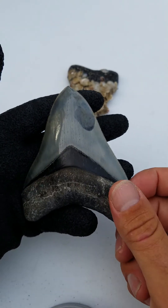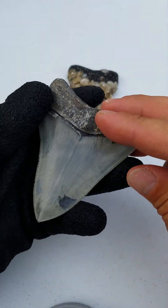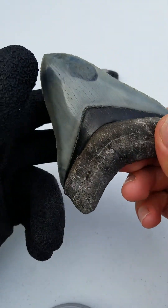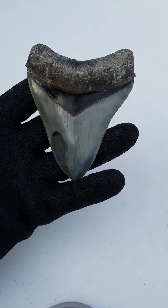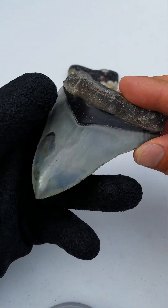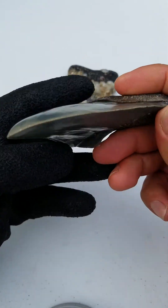Hey YouTubers, this is Eric here with another shark tooth video. I'm going to be talking about megalodon teeth and specifically how to clean them. I do get a lot of questions on how you clean your shark teeth. This is an example of a really nice megalodon tooth recovered in Venice, Florida.